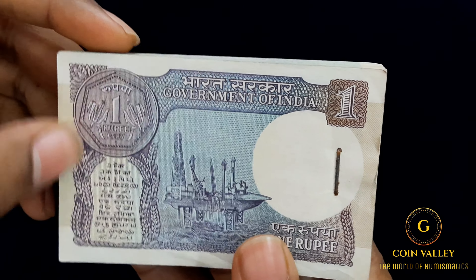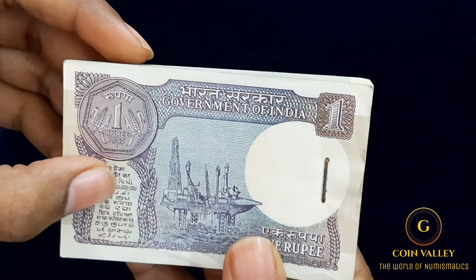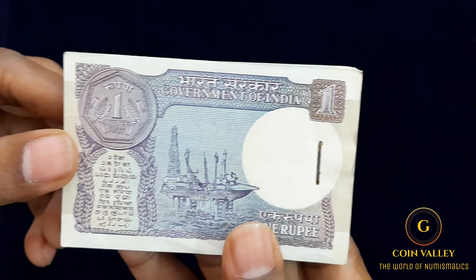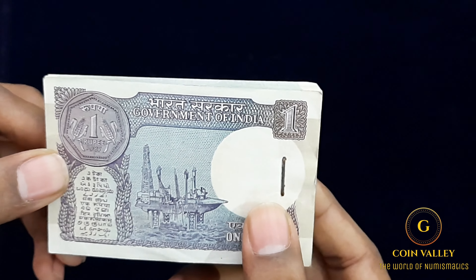So the 1 Rupee note has 1, 2, 3, 4, 5, 6, 7, 8, 9, 10, 11, 12, 13 — there are a total of 13 languages. Let's take a look at the watermark, the emblem and image.